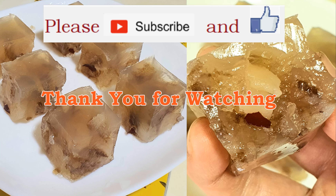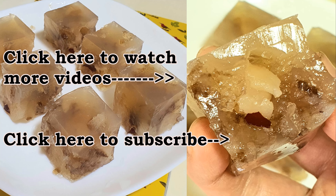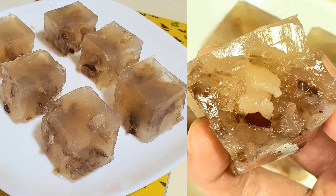Thank you for watching. To receive notifications for more creative and simple home-cooked food, please subscribe to my channel.